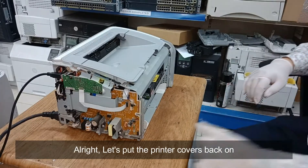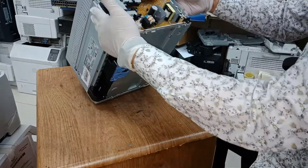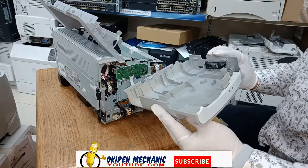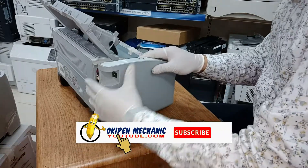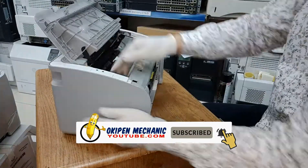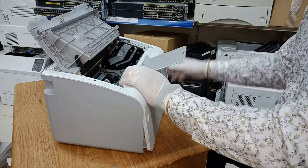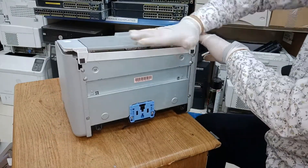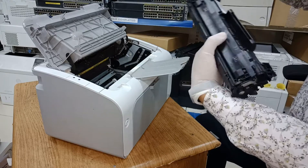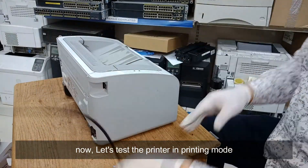Alright, let's put the printer covers back on. Now, let's test the printer in printing mode.